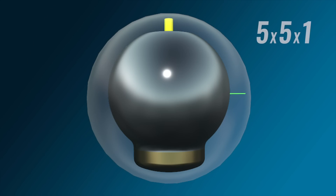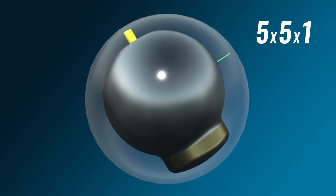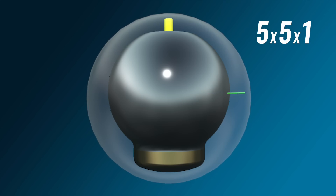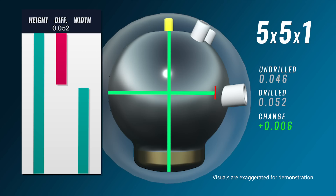Let's take a look at our five by five by one High Road Pearl. We already know that pin to PAP distance controls the angle of the weight block, and the PSA to PAP distance isn't changing the orientation significantly on this symmetrical ball. In the five by five by one, the holes are positioned into the side of the weight block. Shorter pin buffers remove more mass from the side, which increases the differential because the width gets slightly smaller while the height is unaffected — making the difference between the two even greater and creating more flare and more shape front to back.